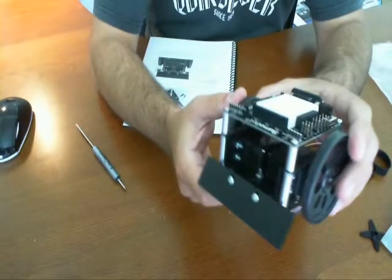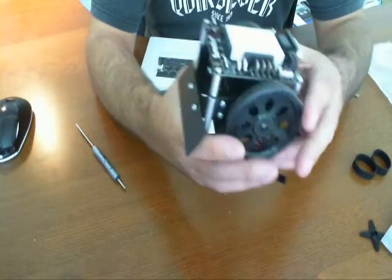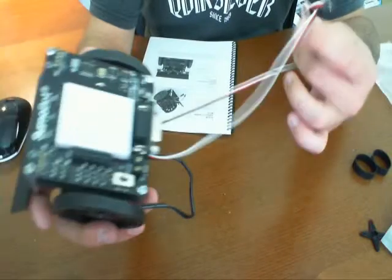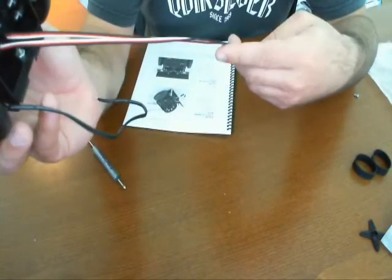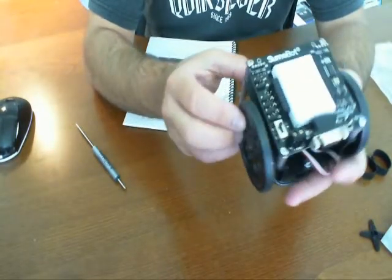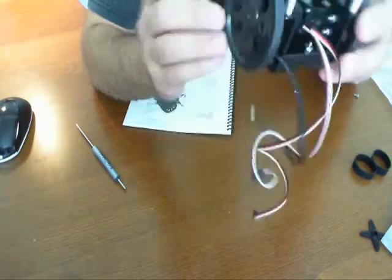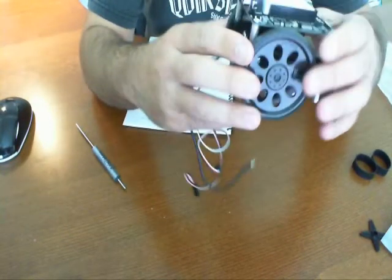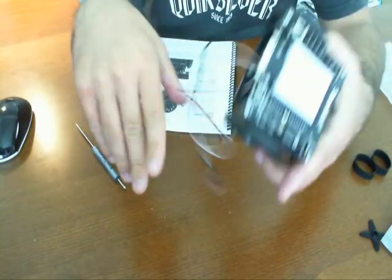Very simple, very easy to put together, yet there's a lot of things you can do with this and you can really scale what you want with it to learn about — especially if it's an introductory to learn about robots. It's great, a great little kit. I highly recommend it. The components are of good caliber, good grade, everything fit together very well. There was no confusion; in fact I really didn't have to use the manual, but I'm using the manual just to keep it consistent with this tutorial and review.